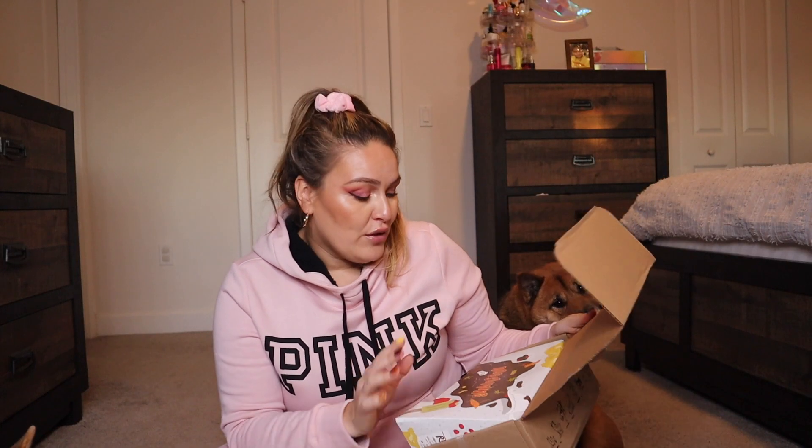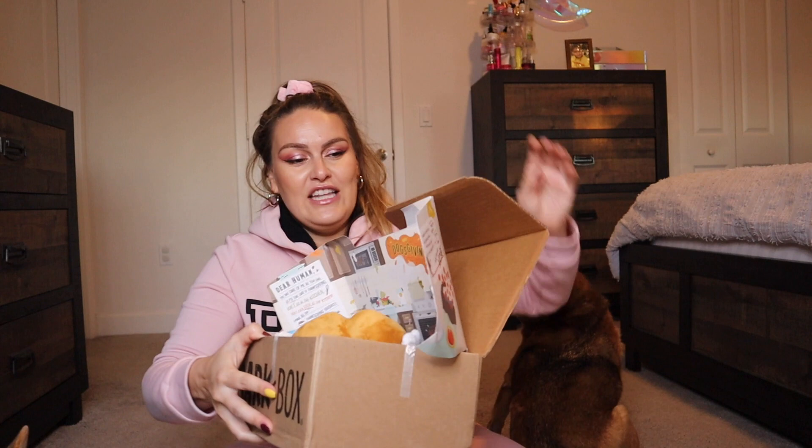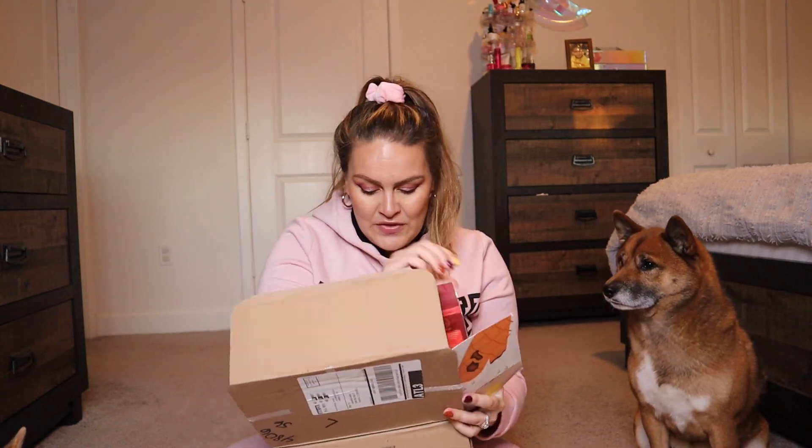When you open the box it shows the theme, which is super cool. Being that we are in the month of November, this one is called 'Dogs Giving' — that's so freaking cute! As soon as you open it up it shows a picture of a kitchen, and it talks about how the dog is saying 'you take care of me all year long,' so it's almost like they're making us a meal for Thanksgiving. Super cute.